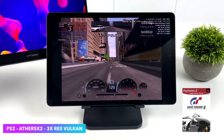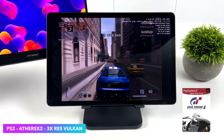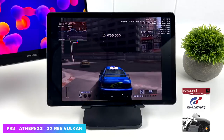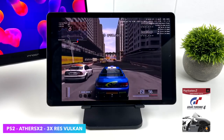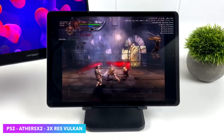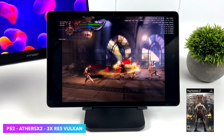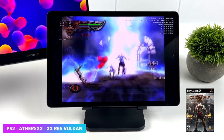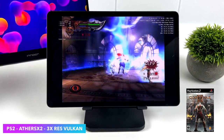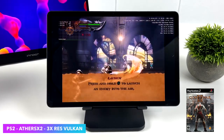PS2 is another one we had to test. Using EtherSX2 at 3x resolution with Vulkan backend, Gran Turismo 4 — one of those mid-range games that some devices handle better than others — runs at 60 FPS at 3x. There's also a harder one to emulate on Android: God of War 2. Still using Vulkan backend, still at 3x resolution. I went in at 4x hoping for full speed but had to drop it down. Still looks great. The easier-to-emulate PS2 stuff can go up to 5x — Crash Bandicoot, Kingdom Hearts 2 — you're going to have a great time with PS2 emulation on the Tab S9.